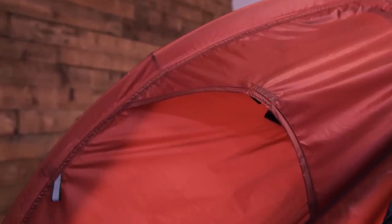Hanging loops and two mesh pockets on the inner give you ample options for organising all your stuff or for hanging lights. The 20D nylon ripstop outer is lightweight and packable, yet durable and tough.